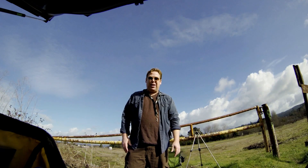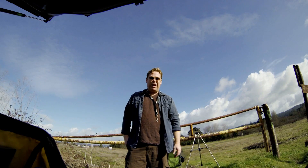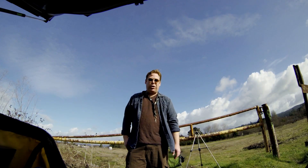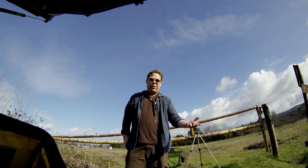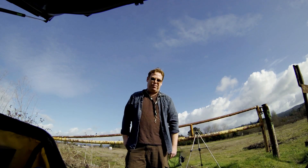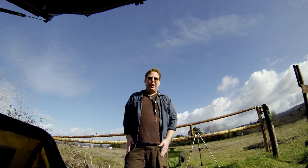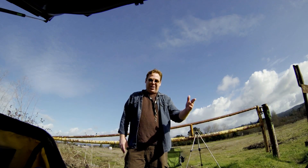Or it could be that the GoPro Hero 3 at 1080p60 just plain old has more jello compared to the Hero 2 at 720p60. So I don't know what it is. Hopefully we'll figure it out soon. This is Chad Johnson — I'll catch you next time.